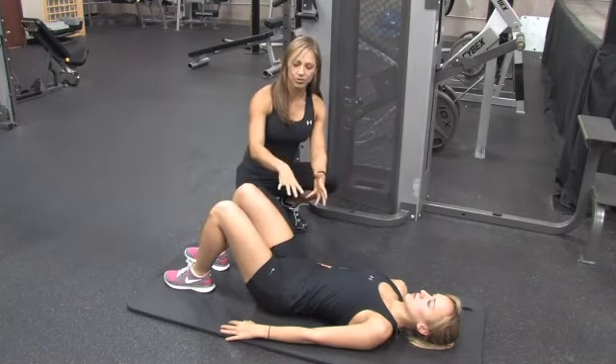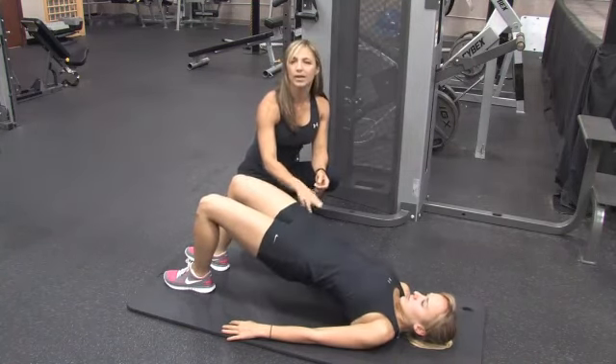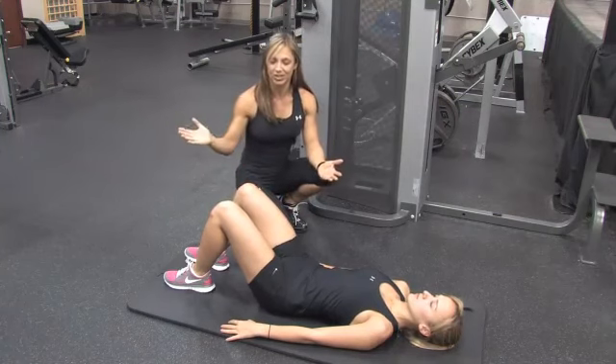You can do an isometric hold or go ahead and do a rep — come on up, tilt, come on up and hold it for a couple seconds, then come back down. Do anywhere from 10 to 20 reps, building it up slowly as you get stronger.